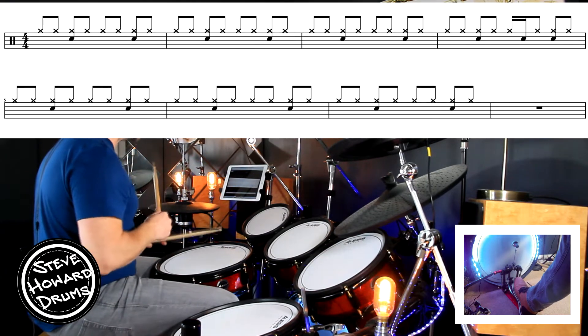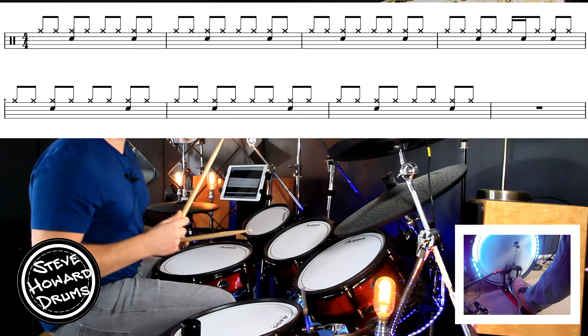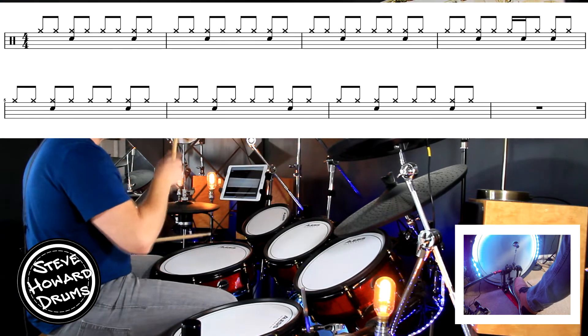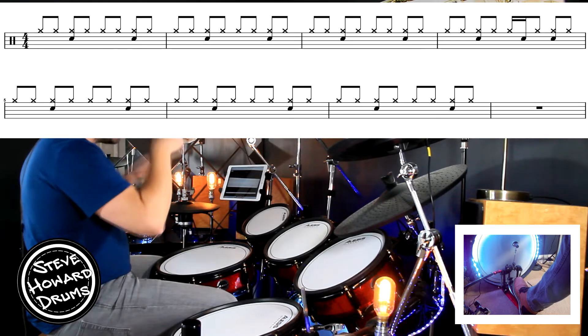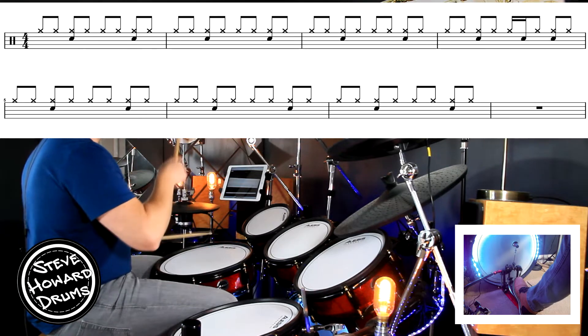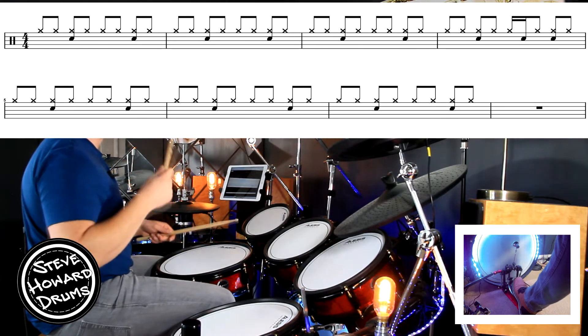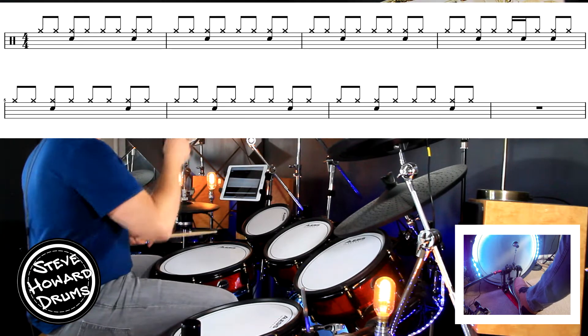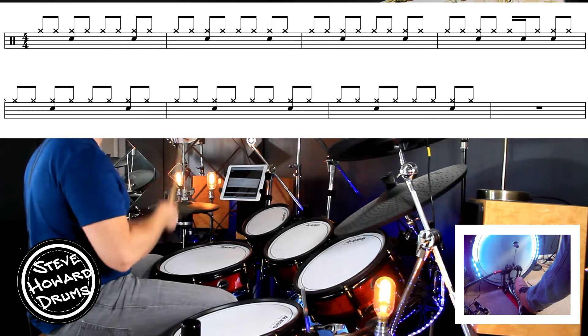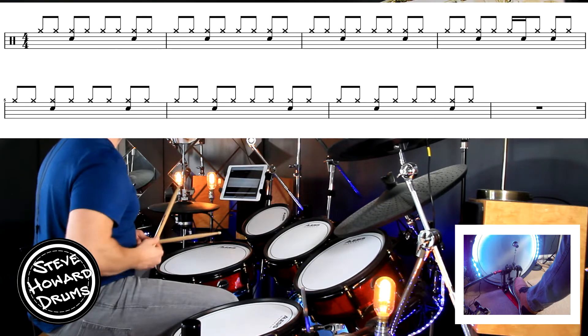We've got a snare in between beats three and four effectively. So we're going to go: one and two and three and four and. Let's do it again: one and two and three and four and. One more time — three, go: one and two and three and four and.